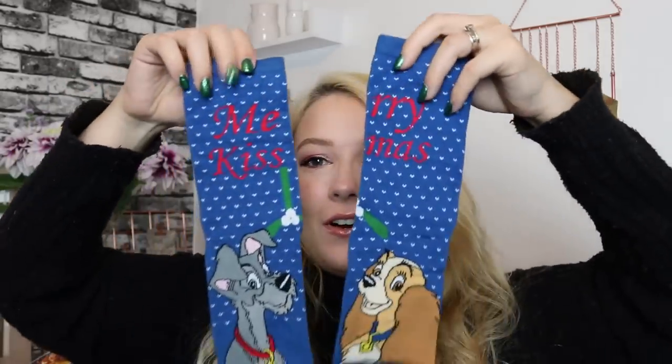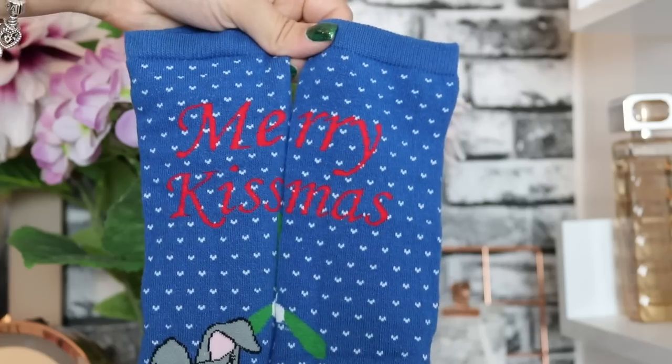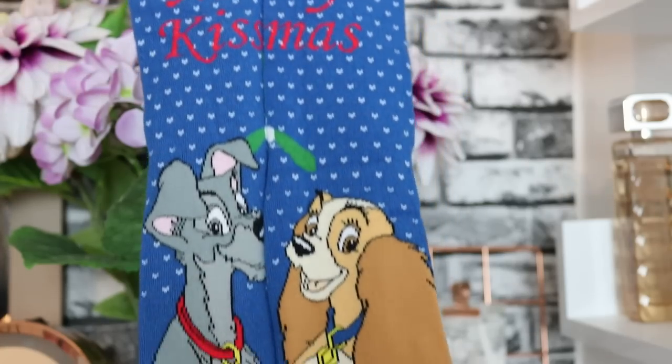Day number four — we've got Lady and the Tramp, and it says 'Merry Kissmas' on them with the mistletoe in the middle. If you don't think that's adorable then we're not compatible! I love the navy as well — that's gorgeous.